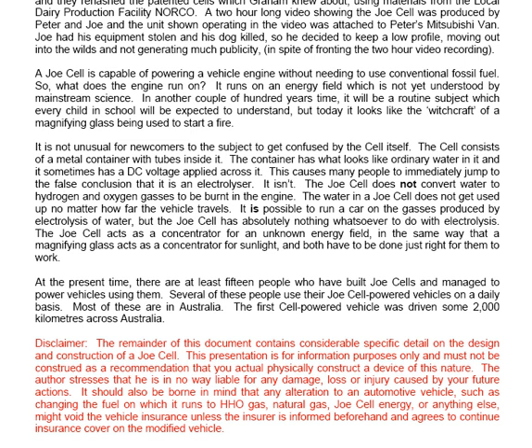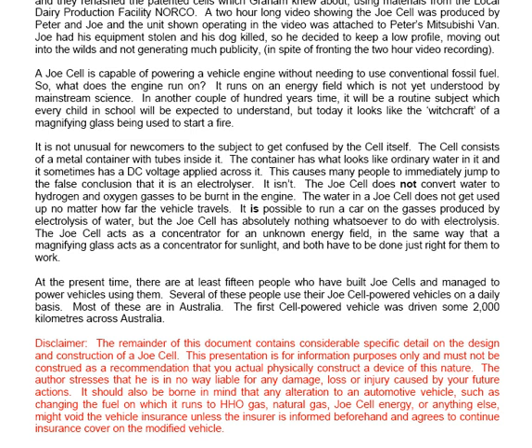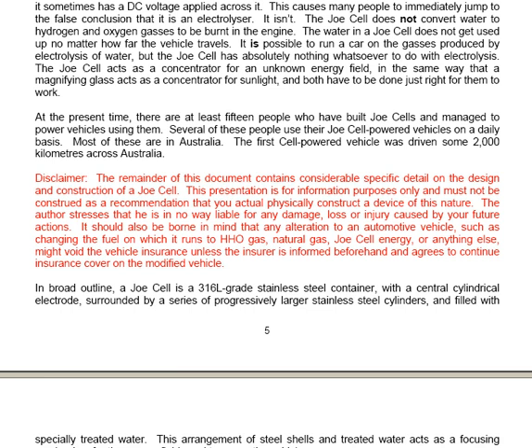We come now to a disclaimer. The remainder of this document contains considerable specific detail on the design and construction of a Joe Cell. This presentation is for information purposes only and must not be construed as a recommendation that you actually physically construct a device of this nature. The author stresses that he is in no way liable for any damage, loss or injury caused by your future actions. It should also be borne in mind that any alteration to a vehicle such as changing the fuel to HHO gas, natural gas, Joe Cell energy or anything else might void the vehicle insurance unless the insurer is informed beforehand and agrees to continue cover on the modified vehicle.